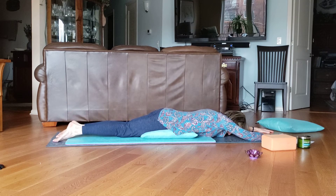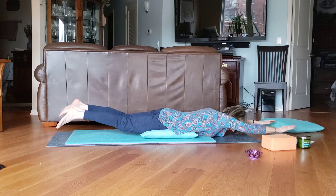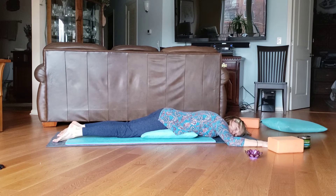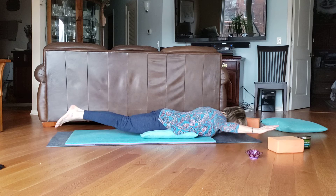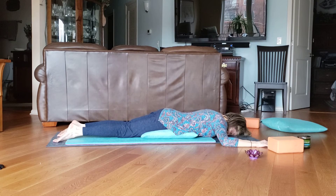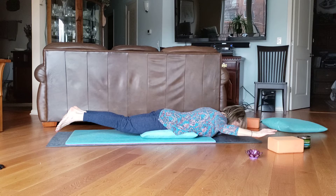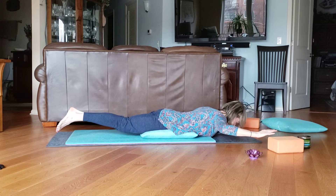Now we can start to swim — see how I'm swimming my arms and legs? Then rest down. Another alternative: take your hands out to the side like a goalpost and lift up and down. Lift up — now I'm lifting everything: arms, legs, elbows bent. And down. Up and down, up and down.